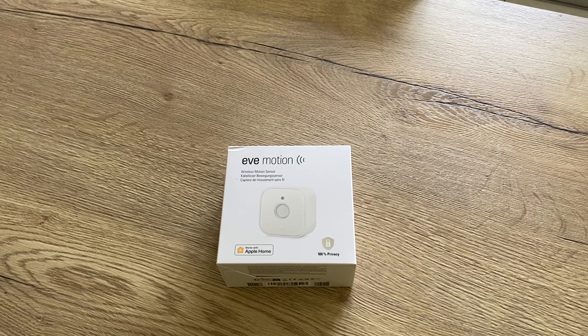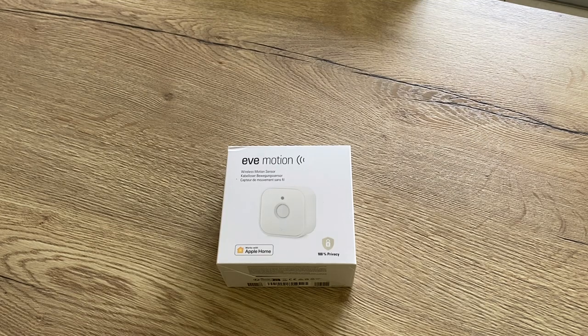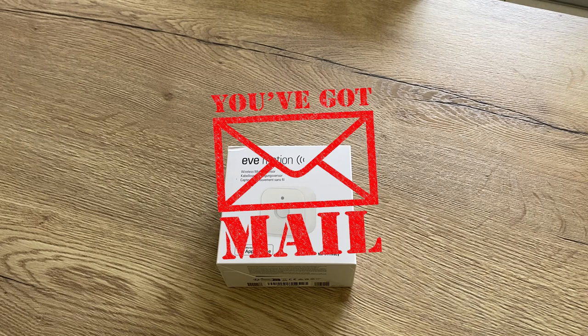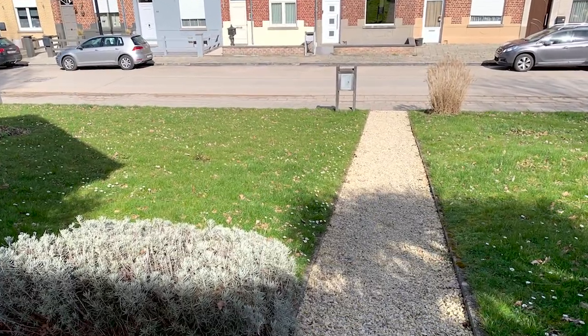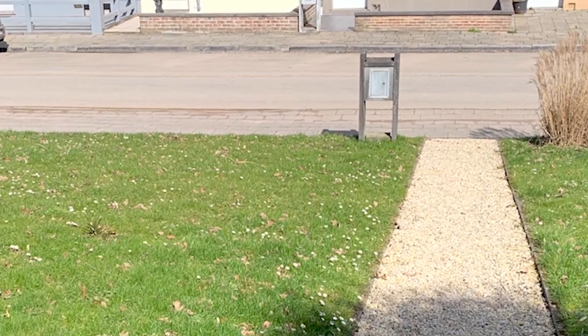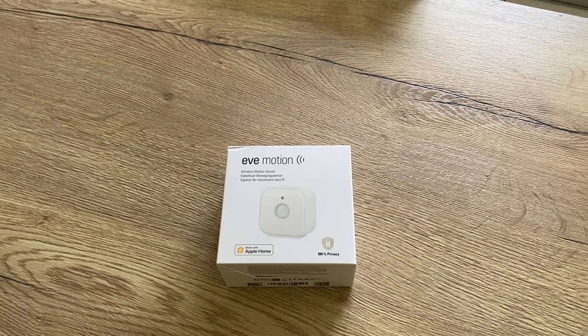Especially now since I'm using Nuki, I don't have any keys on me. So I have to go inside the house, take my keys, go to the mailbox to check. I had to look for a sensor that can be placed in the mailbox and detects movement, but can still handle the far distance — my mailbox is about 17 meters away from my house, maybe even 20 meters from the closest hub. So Bluetooth isn't an option.